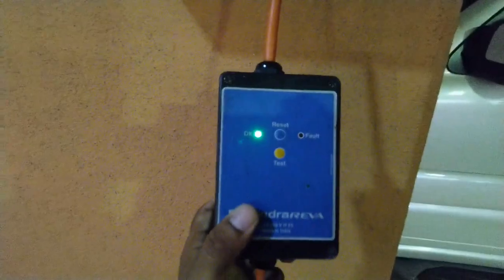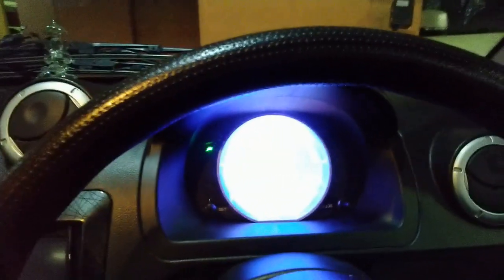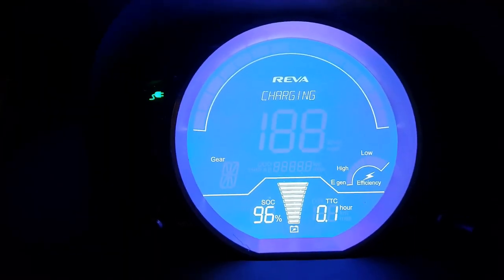The green light indicates the supply is okay — there is no earth fault and the line and neutral are okay. We are getting into the car to check if it has started charging, and yes, the car is charging.